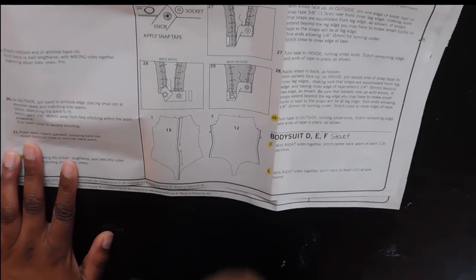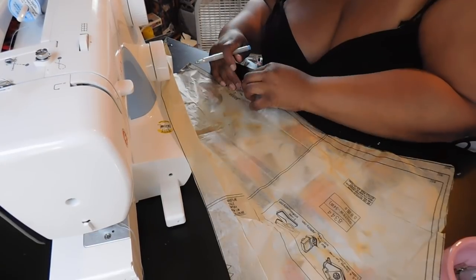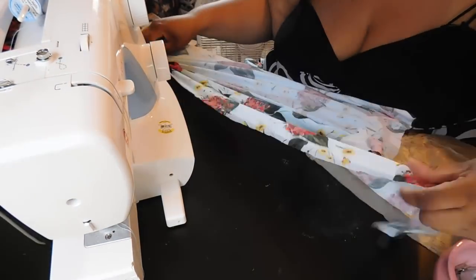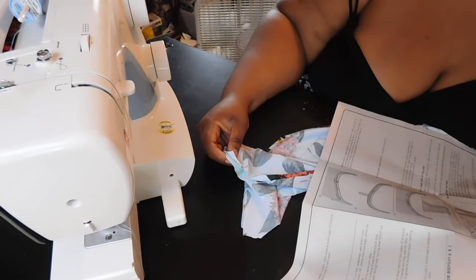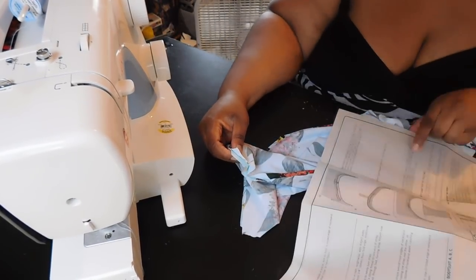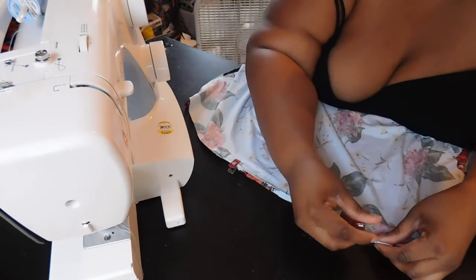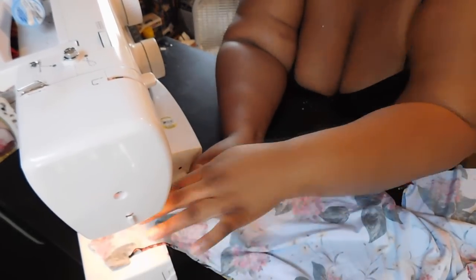Because there are so many different styles and instructions on the bodysuit, I took a highlighter and marked the steps I need for Style F. Starting with piece number 13 — the two back pieces — remove your pins, make sure all your notches are marked, take those two pieces, put right sides together, and do a stay stitch down the sides of pattern piece 13, creating the back seam of your bodysuit.